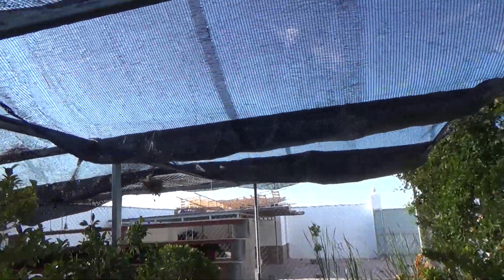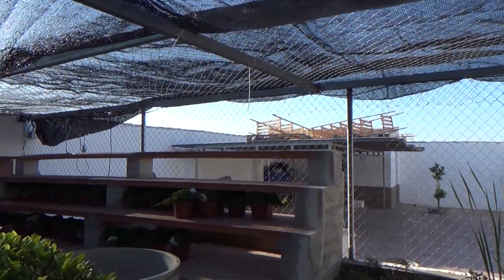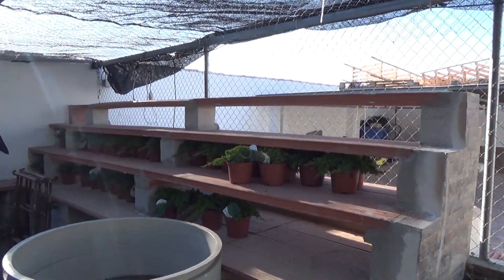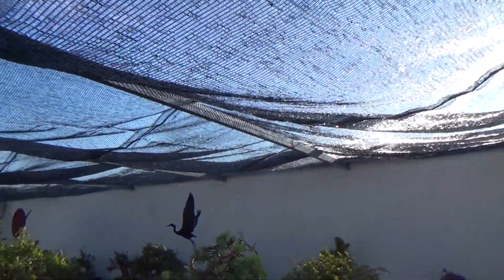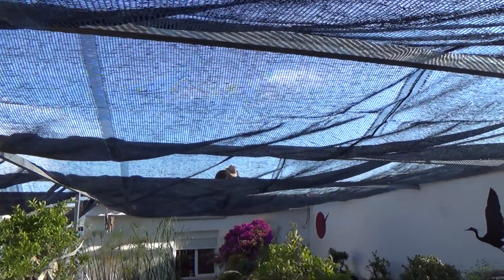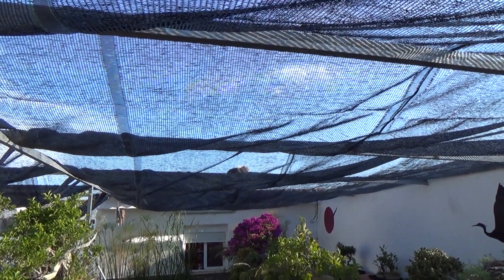Estamos poniendo por fin la malla de sombra; en esta ocasión es una malla negra. La opacidad es igualmente del 50%. Mirad las estanterías de Chojin Nueva, hemos puesto ahí los sonares provisionalmente. Y seguimos trabajando; es muy tarde, ya son las 7 de la tarde y hemos empezado antes de las 8 de la mañana.